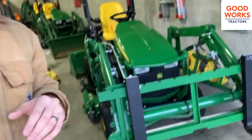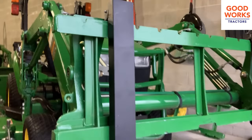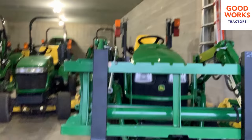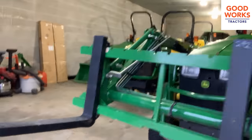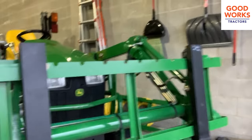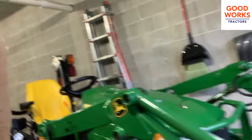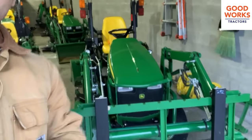We got these new forks in right here. This is a different model offered by HLA. We sell a lot of their equipment — a lot of their larger forks, snow pushers, that kind of thing as well. But I want to kind of highlight these. These are going to be perfect for a subcompact tractor owner. These are what I would call the ultralight series of pallet fork.